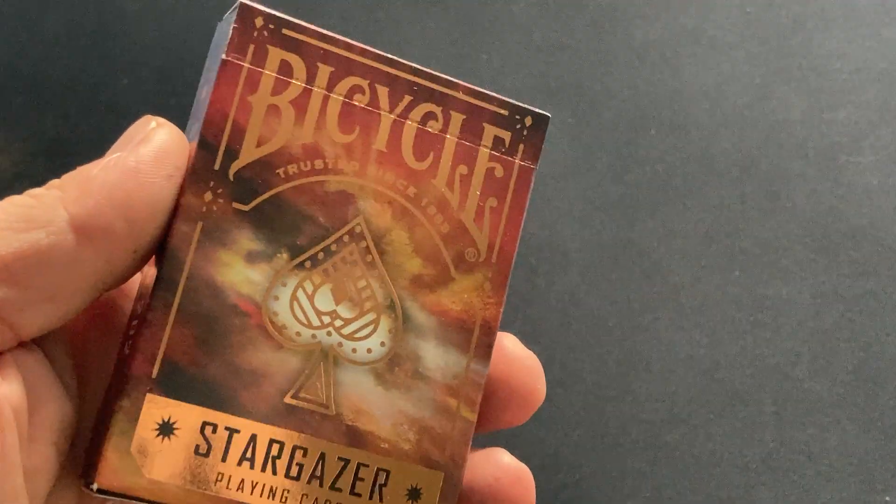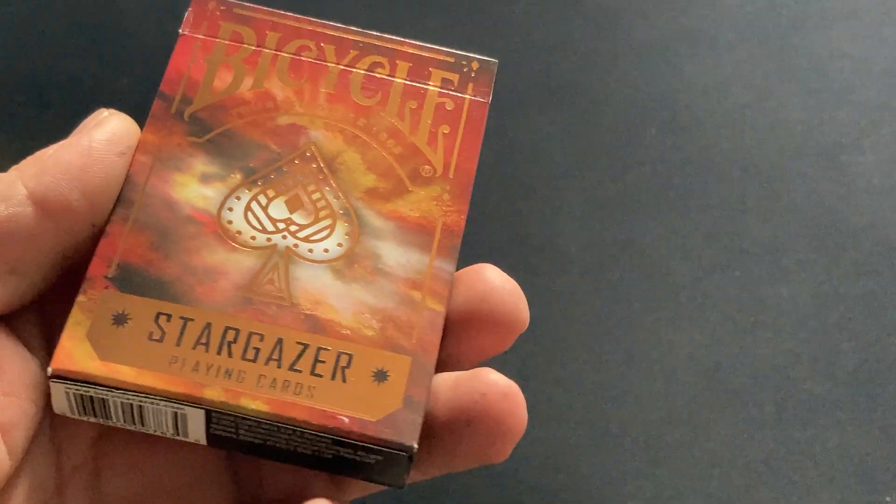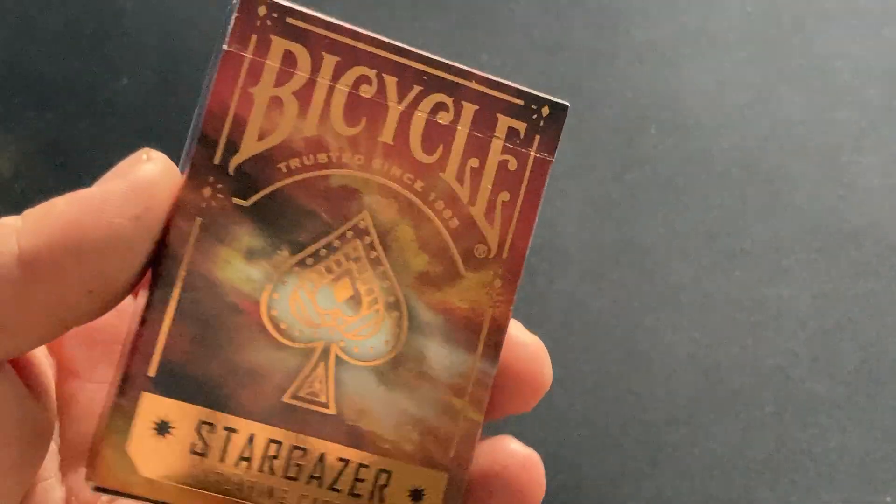In front of the box it says Bicycle, it's been since 1885, Stargazer playing cards, nice copper foil, very exciting.